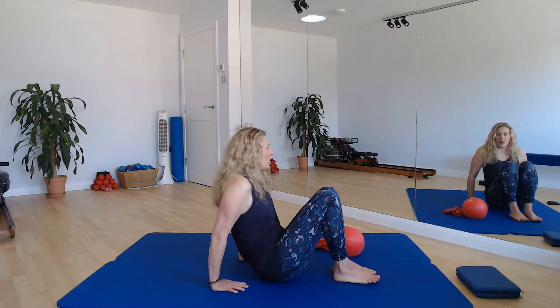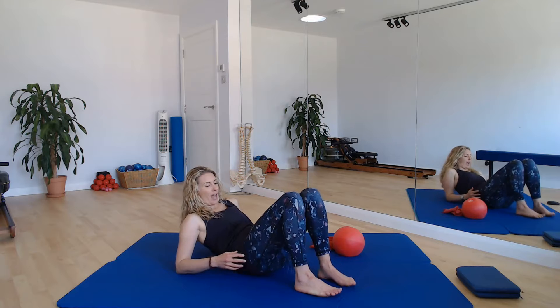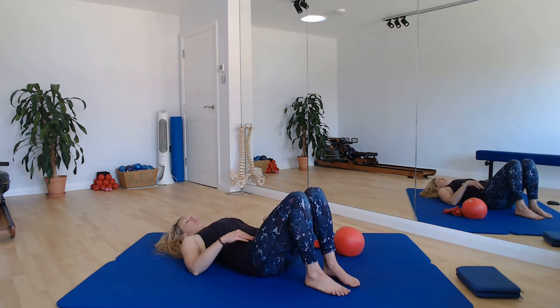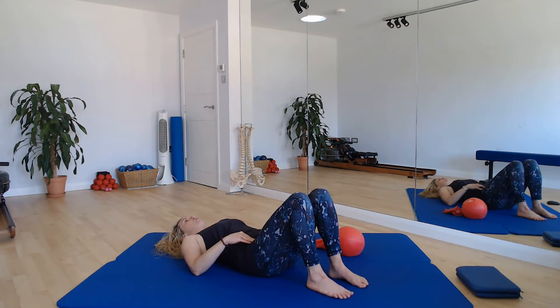All right, okay, come with me. We're going to start on the floor in our relaxation position. It's a slightly daunting angle to start off with this morning. Settle yourself into a nice neutral position here.